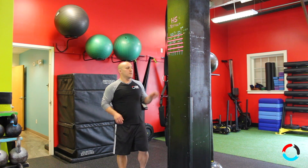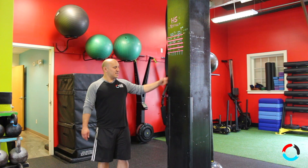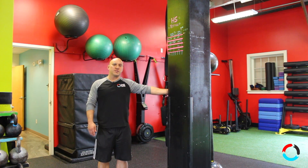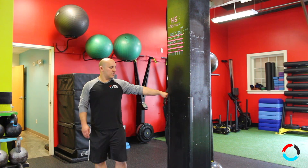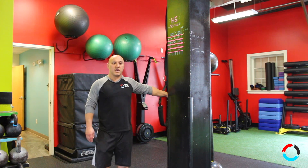For the bicep stretch, you want to find a spot slightly below your shoulders — so if my shoulder is here, I'm going to go about three to five inches below. I'm going to turn my wrist and hand just so slightly so I'm level with my wrist, fingers straight out in front of me.